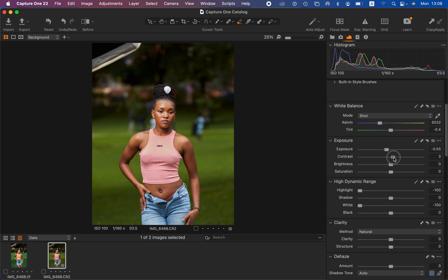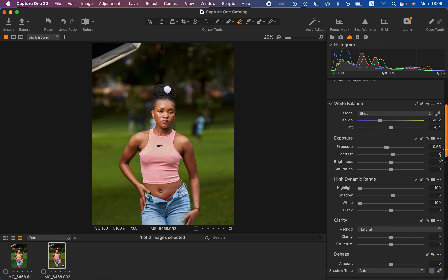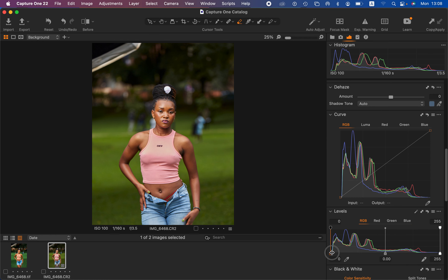I'll simply increase the contrast slightly and open up the shadows, then add a little bit of levels to add some contrast to the image. And now we are done correcting the lighting and contrast issues regarding this image.